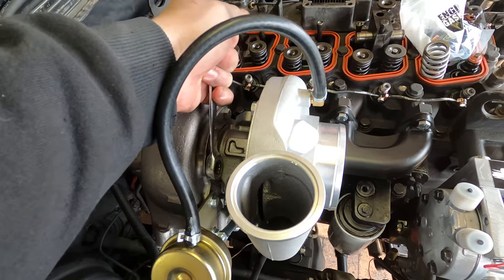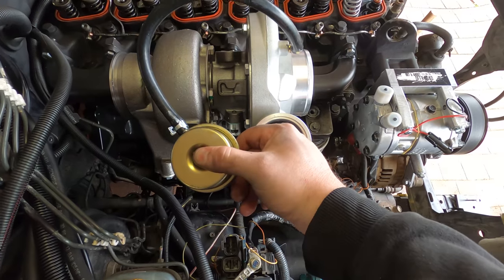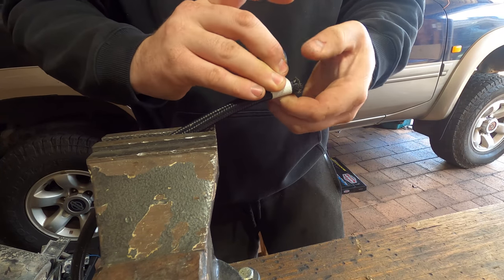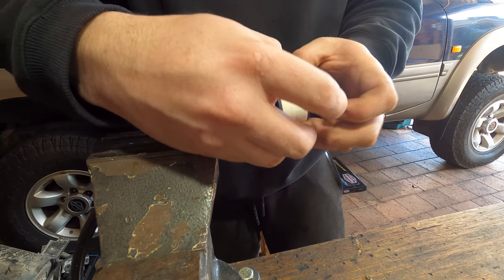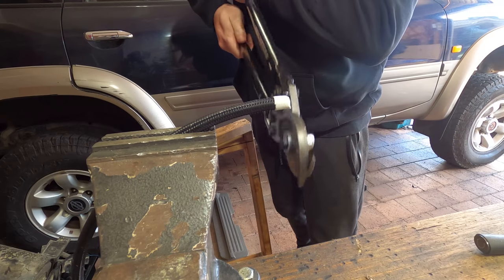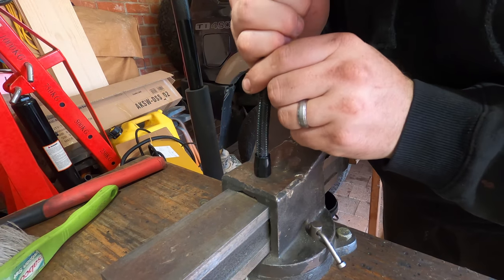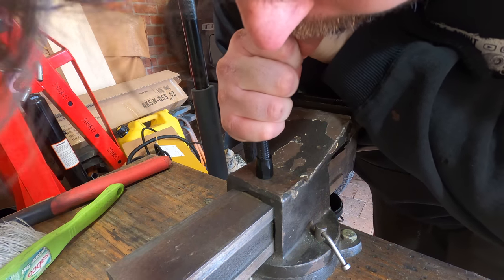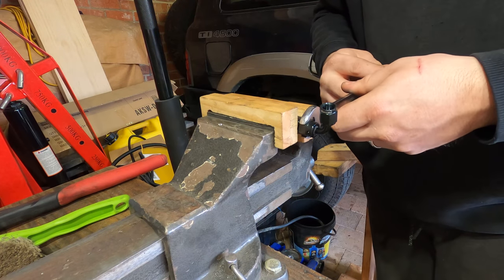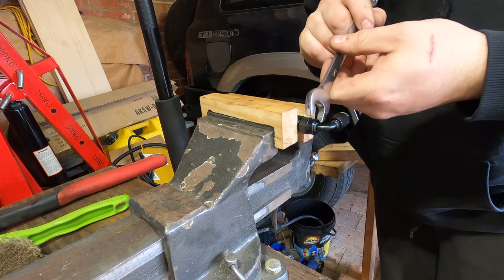I have to clock the turbo — that's the process of aligning the core so the oil feed is at the top and the drain is at the bottom so gravity can assist the flow, and also aligning the compressor housing with where it needs to be. Because I'm high mounting this turbo the original oil feed line won't do the job, so I need to make a new one. You need the right hose cutting tool and tape to prevent fraying when cutting braided lines. You can get these made up at your local hydraulic supply store, but it's pretty easy to make them yourself.